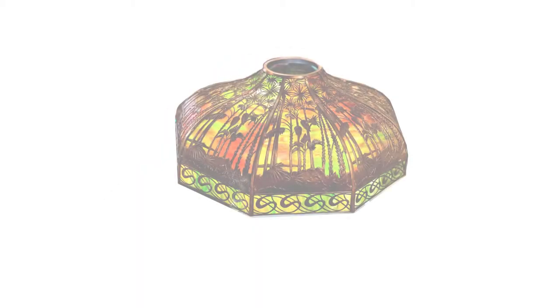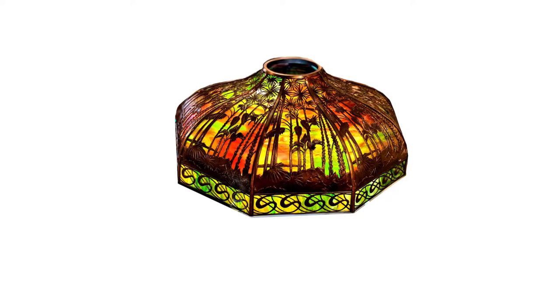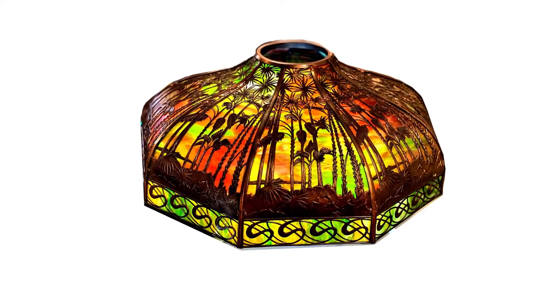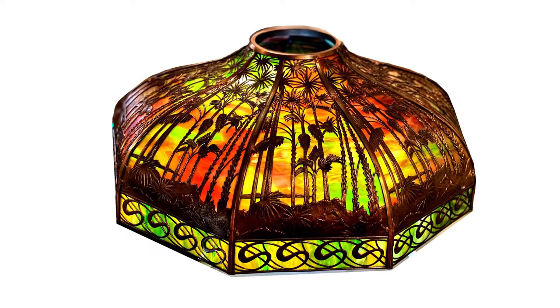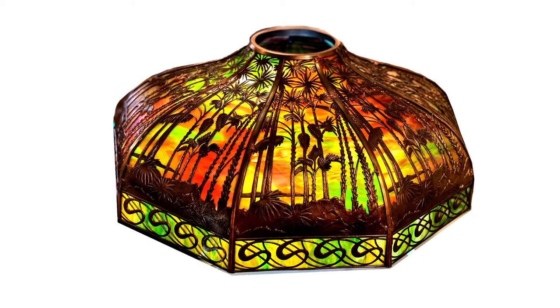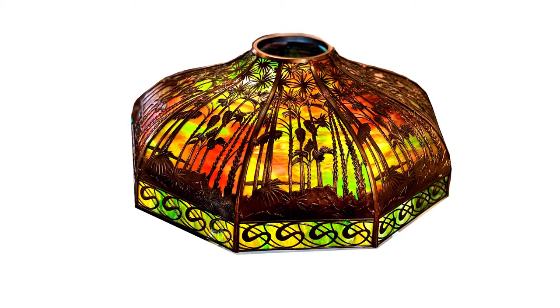Here is one of the most amazing slag glass lampshades ever repaired by Artistry in Glass. The filigree metal frame has spectacular depictions of palm trees and associated vegetation. But surpassing even this exuberance is the magnificence of the slumped stained glass chosen to grade from deep red to bright yellow to represent a spectacular sunset.